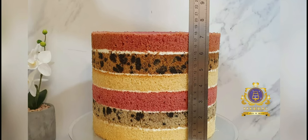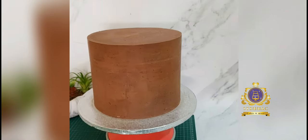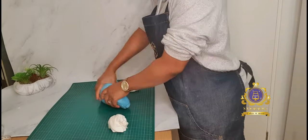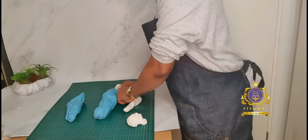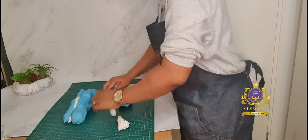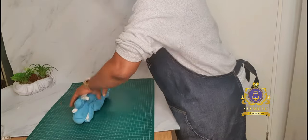Hello, greetings to you wherever you are watching from. I thought I'd share a recording of how I sometimes cover my round cakes — this time using the drape-over method. As you can see, my cake is already baked, toasted, filled with buttercream, stacked, and ganached. I am now preparing my fondant.